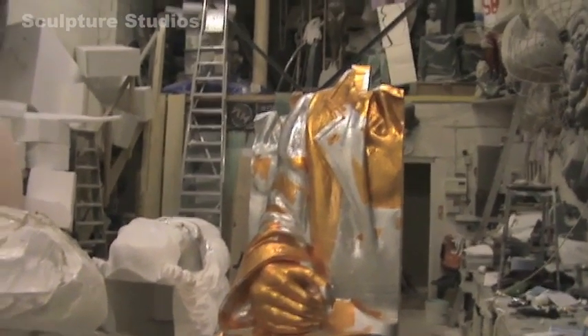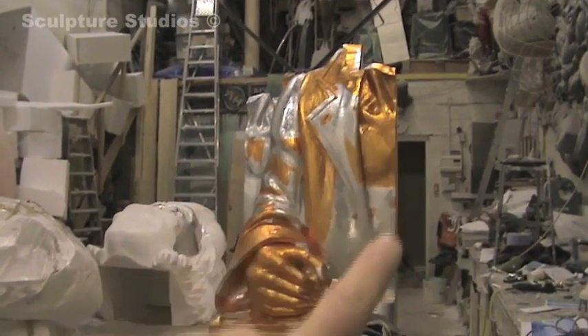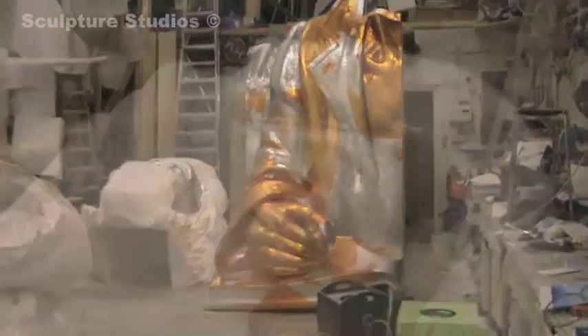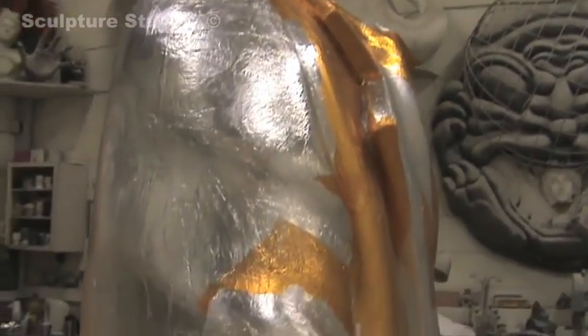Once we have the polystyrene side signed off we know where the breaks are — it splits down the centre including the disc. Now we're preparing the polystyrene to actually be glass-fibred. Here we are preparing each and every surface, making sure it's pin-prick free so no resin can get through the foil onto the polystyrene, otherwise it will eat it away.